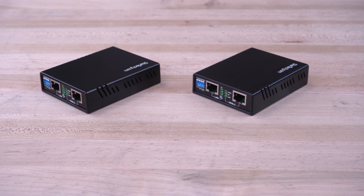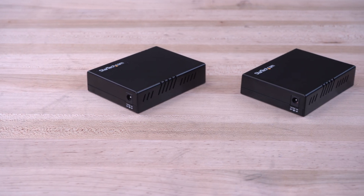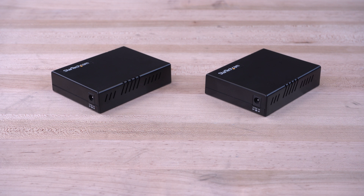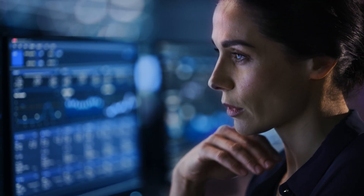StarTech.com's VDSL Ethernet Extender Kit allows you to extend a network connection over VDSL2. It reaches up to 1km for remote internet or network access where wireless is either impractical, unreliable, or insecure, such as IP video surveillance, control systems, process monitoring, and more.